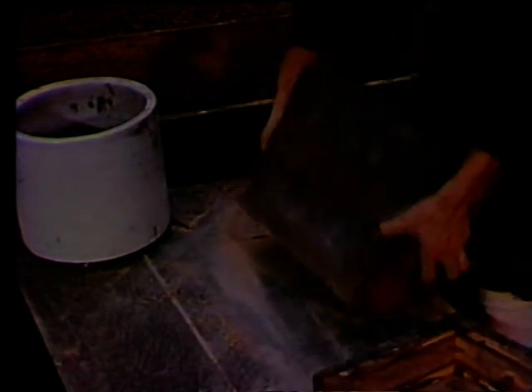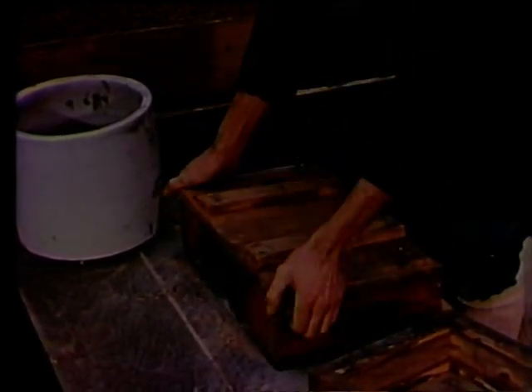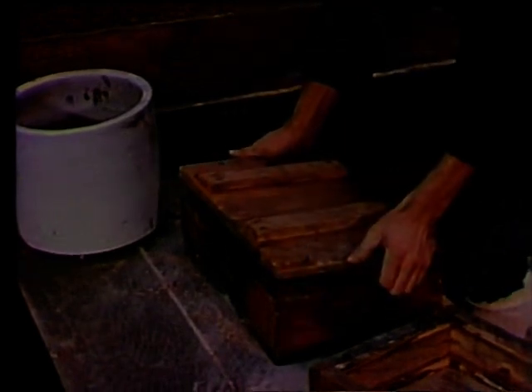The bottom half of the mold. Once the bottom half is packed, it's turned over and the matchboard removed. The patterns usually come out with the matchboard. They have to be placed back in the cavity before the top half of the mold can be made.